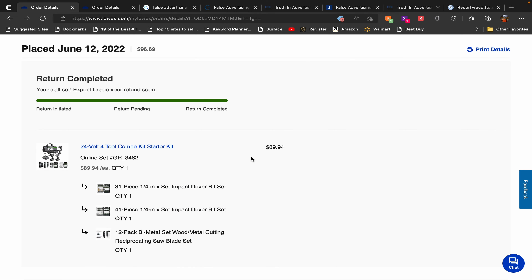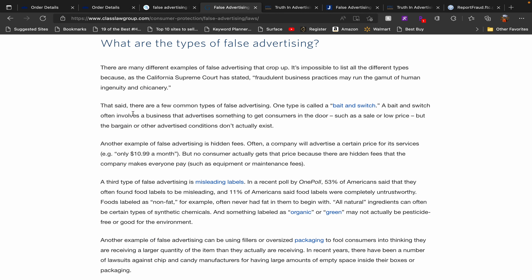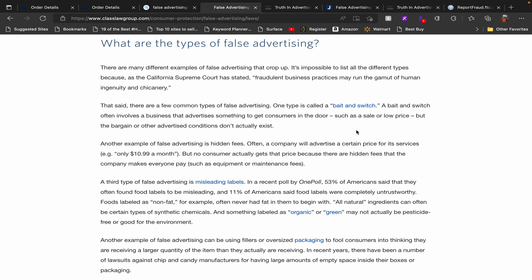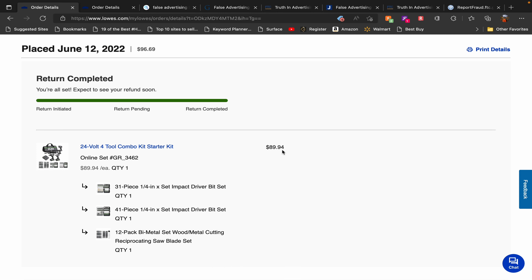There are a few common types of false advertising. One is called bait and switch — a business advertises something to get consumers in the door, such as a sale or low price (in Lowe's case, $89.94; in Ace Hardware's case, $149), but the bargain doesn't actually exist. When you pay and they say 'oh you need to pay more' or 'that was just for the bits,' that is bait and switch. Or if they say you get a free gift and then tell you it's $100 extra — that is also bait and switch.